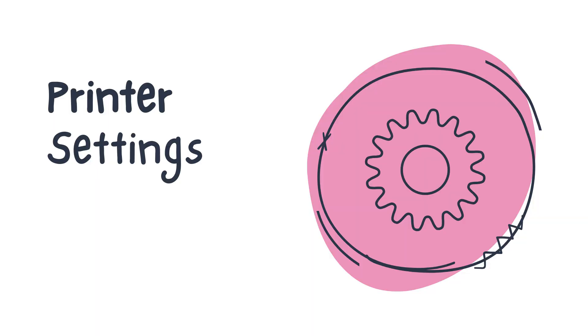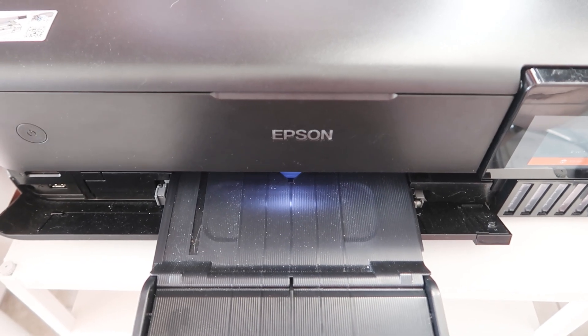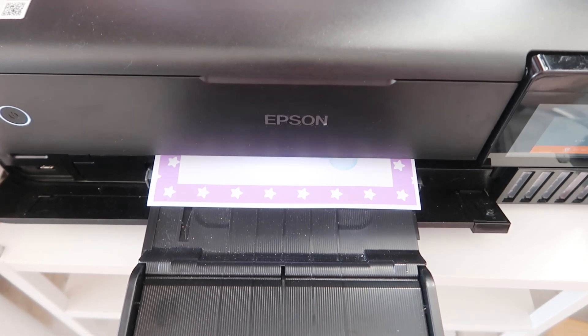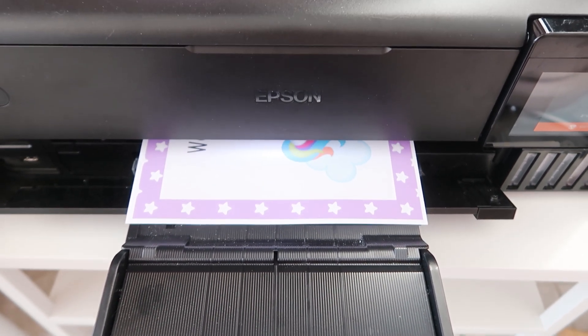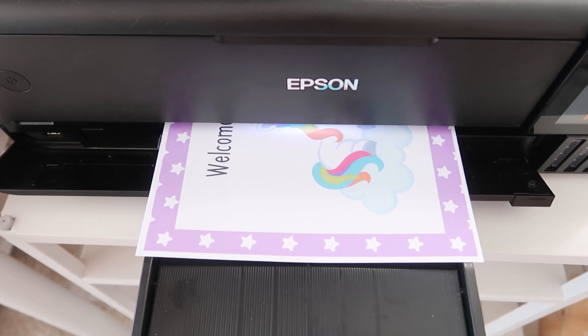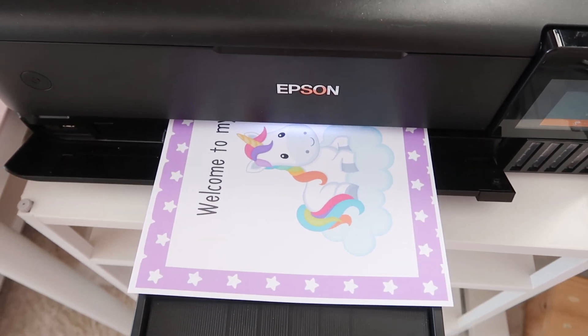As far as the printer settings are concerned, they are always the same and when we find the ones we like we always use the same settings. Only the copies may change depending on how many we want to print each time. About printer settings, see more in the video tips for quality prints.